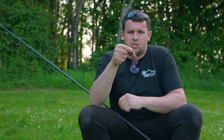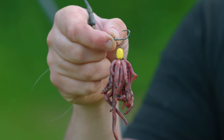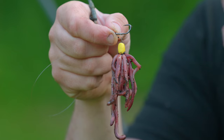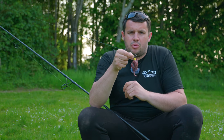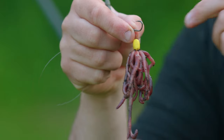Now onto the hook bait — you can probably see there I have got a nice big juicy bunch of worms. I've used this rig for so many years now and caught so many carp using it, but the questions I get asked a lot are: first and foremost, how do you get the band onto the micro ring swivel, and also how do you get the worms from the bag onto the band?